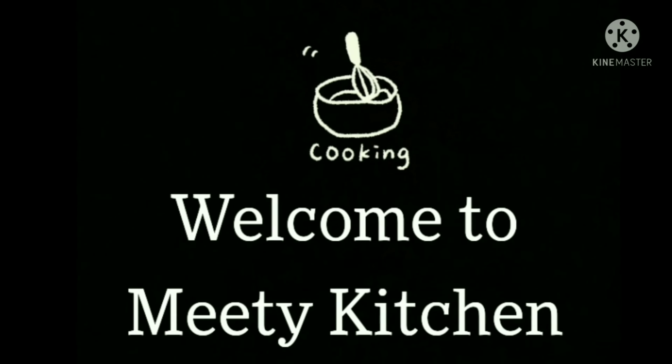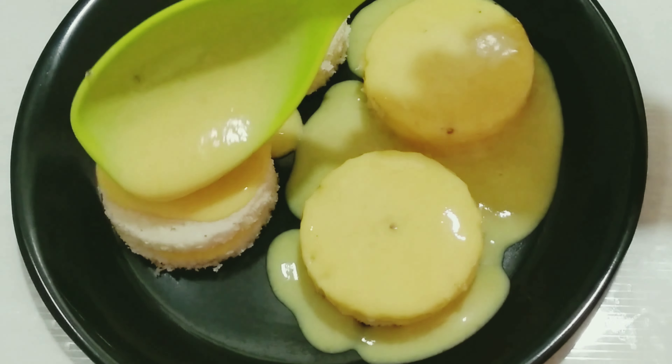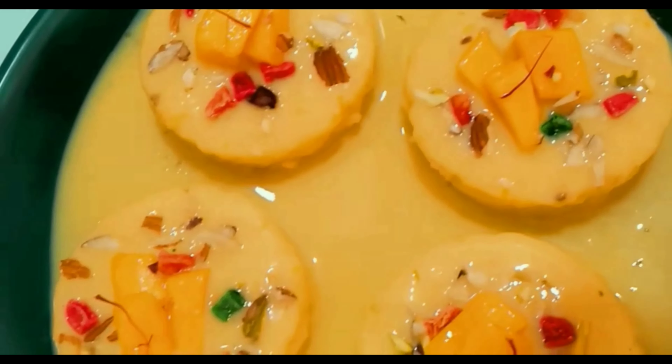Hi Friends! Welcome to Meat Kitchen! We are going to make a recipe for this day. I am going to show you a mango bread rush.